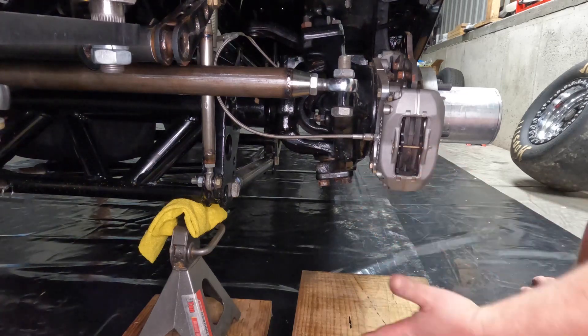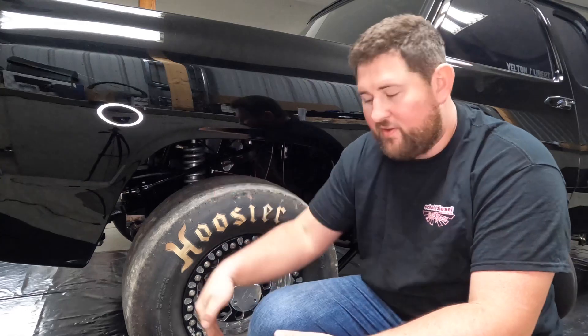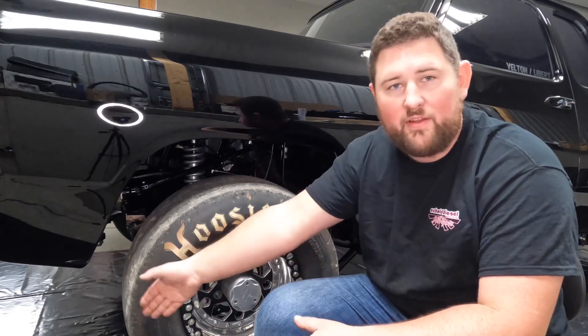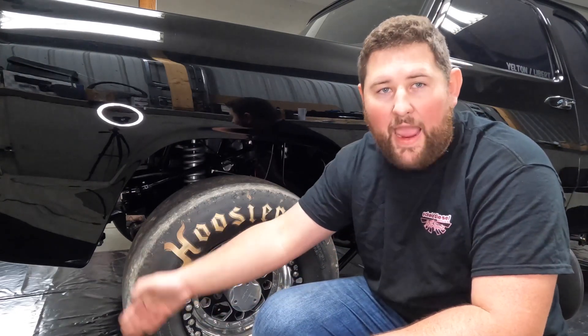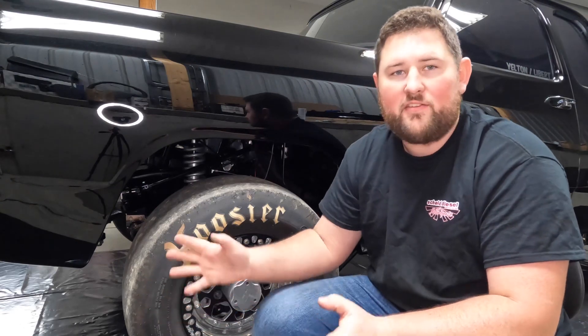Now that you know how to get the scrub radius and what your number is, let's talk about what it means and why it's important. The first mark we made on the ground — the intersect of the top and lower ball joint — is the position in which this tire is trying to pivot around. That's the steering pivot point. We have an offset of four and a half inches from where the center of the tire actually is, meaning the center of the tire is pivoting four and a half inches offset from the center of where it wants to pivot. That gives you a scrubbing effect.